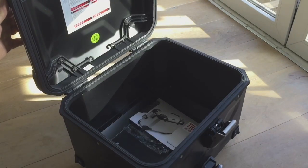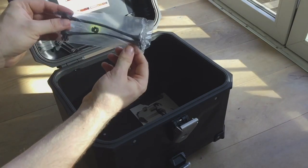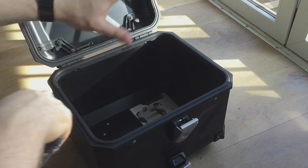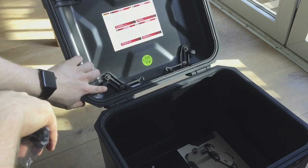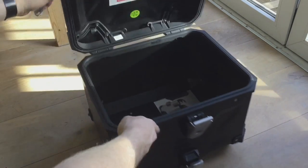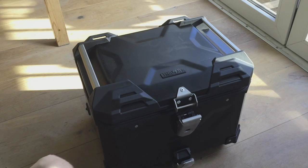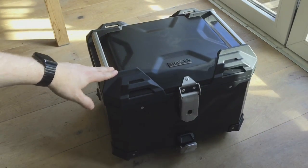Lid stays aren't installed yet but it does stay open, which is quite cool. These are the lid stays — you have to mount them somewhere in there. You can do a lot of cool stuff with this: you can get an inner bag, and you can get a luggage net that you connect to the mounting points up here and down there. It's a pretty good system. I believe this box weighs about five kilograms empty, which shouldn't be an issue for the Yamaha Tracer. We'll see how it fares with the complete set of panniers on there as well.